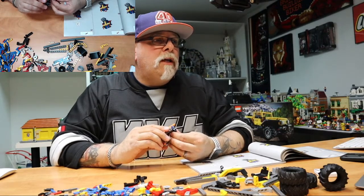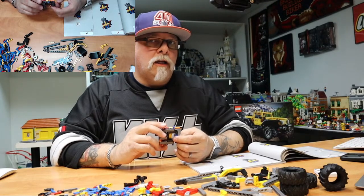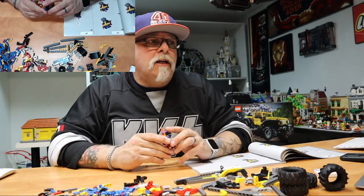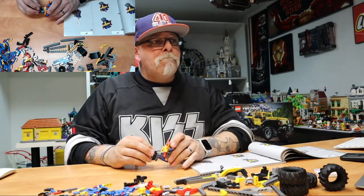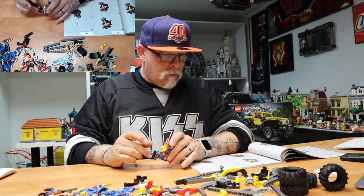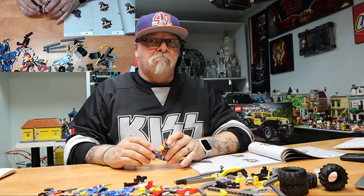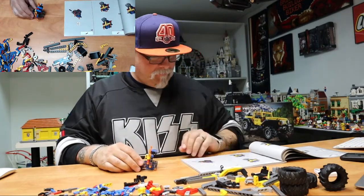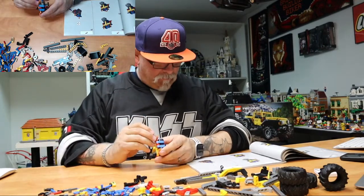Tommy, are you talking about the Ducati or the Harley? I have the Harley — the Ducati I haven't bought yet, not in the Technic stuff. Oilers prediction for tonight? We're playing Montreal: 4–1 Edmonton. And I'm not taking any bets, Nolena — don't even try. That's when I lose badly.